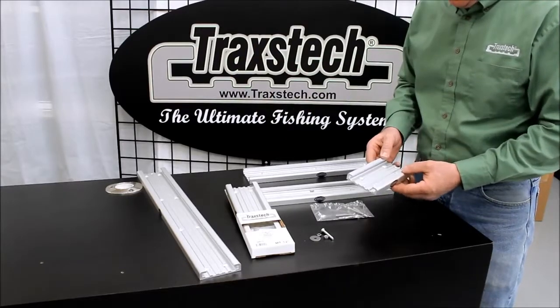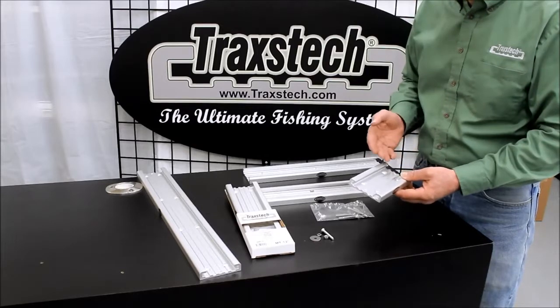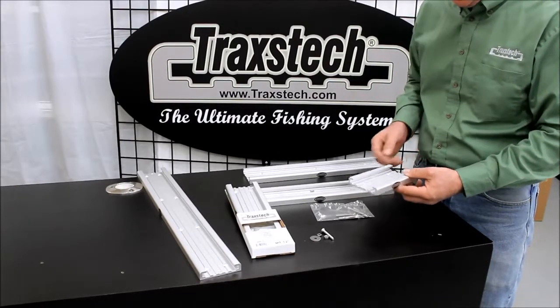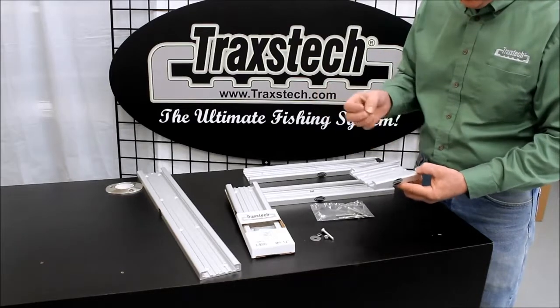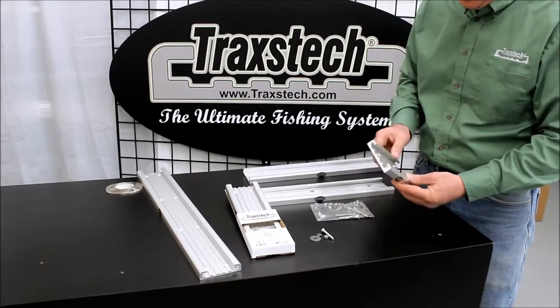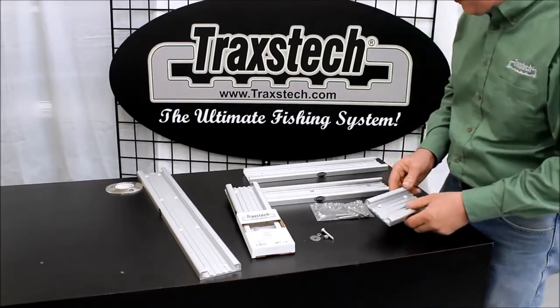Our tracks all provide the grooved interior design for maximum flexibility and adjustability of your components that you're going to slide in and out of here. Our durable textured finish provides years of non-wear surfaces. It doesn't show water marks, it's sunlight non-reflective, so our surfaces provide great longevity on all of our components.